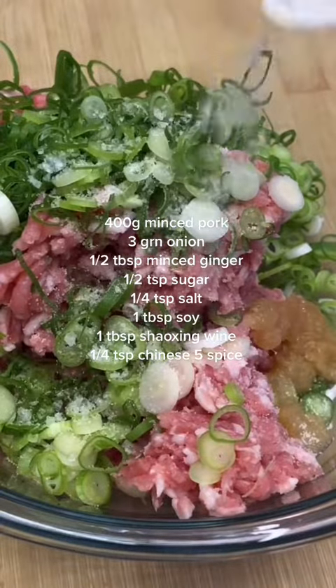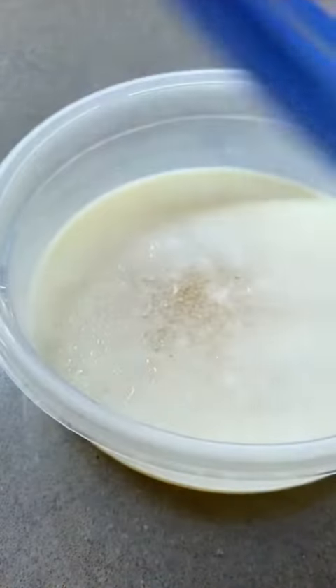Then you focus on your filling. Throw all of these things listed into a bowl. Then assume four hours have passed and take out your aspic.